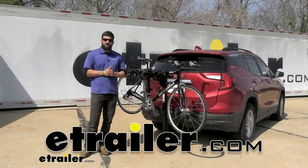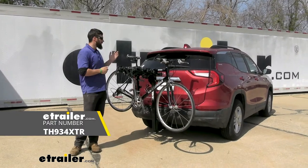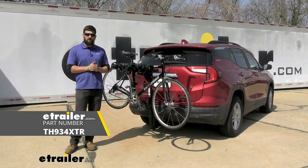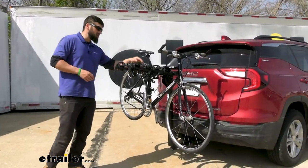Hey everybody, how's it going? Today we're going to be going over the Thule Hitching Post Pro 4 bike rack here on a 2022 GMC Terrain. So this is what our bike rack is going to look like installed on our Terrain here.